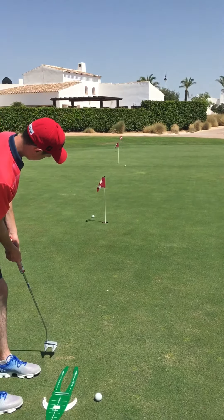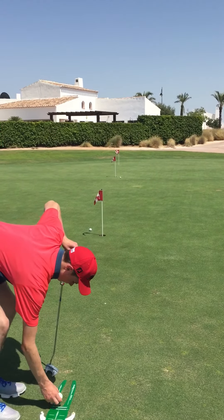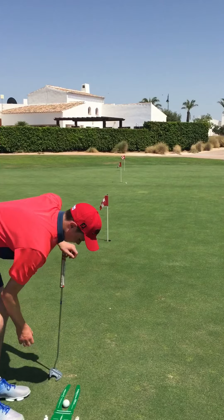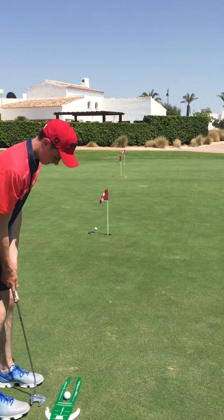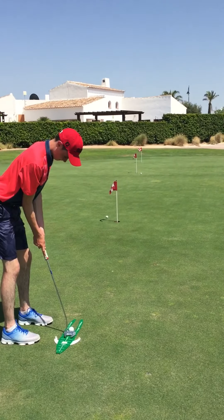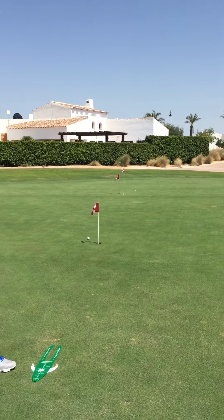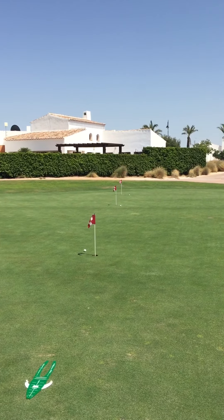So you can see, pretty much right on line — just a fraction short. That's quite a slow putt going up the hill, but this is the only spot we could find with three flags in a row. And then the last one — and again you can see it turning all the way back into the pin.